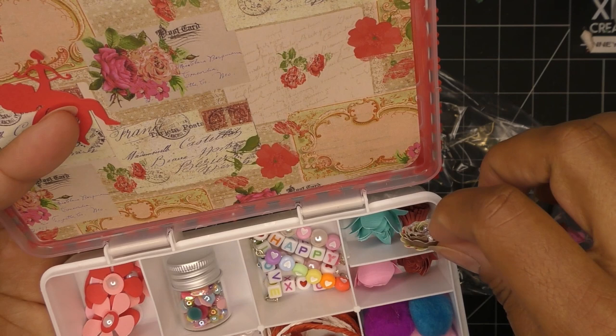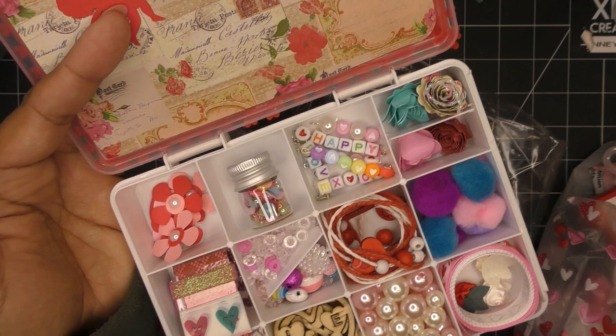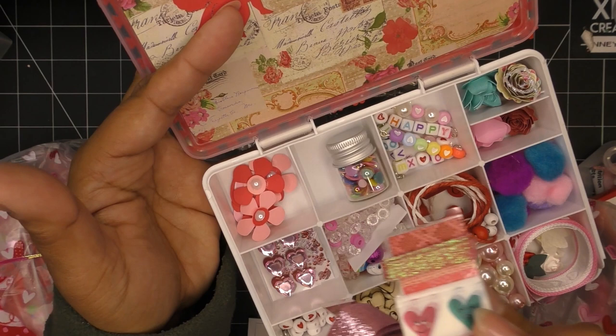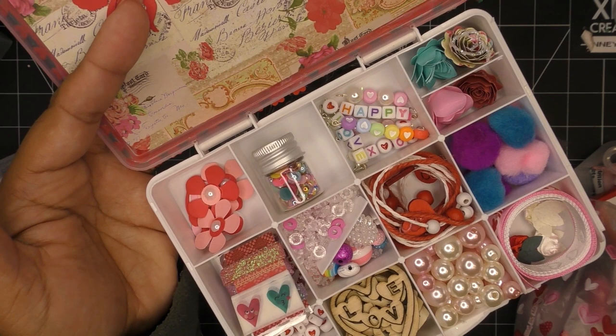Here she has some rolled flowers kept safe and separate. One is rolled up with a little glitter, another has different layers at the base layer with a little rolled flower — super pretty — and this one's more of a stylized little puff, really beautiful. She also gave you some washi samples — to fit them, she put them on a card instead of the roll. And here we have some little heart rhinestones and some embellishment stickers.